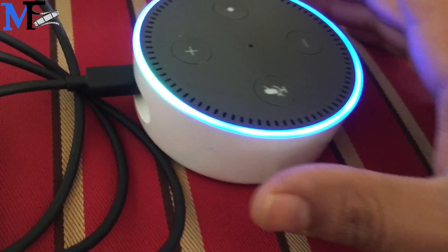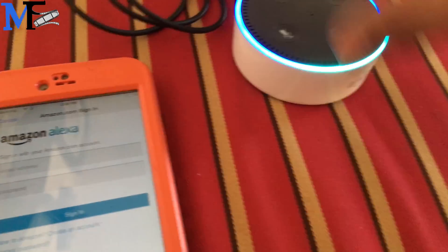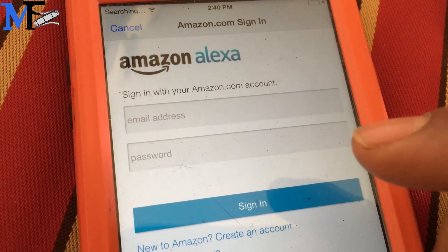So as you can see, there's lights. I'm going to run the Alexa app. You have to pull up an email address, so with your Amazon account...